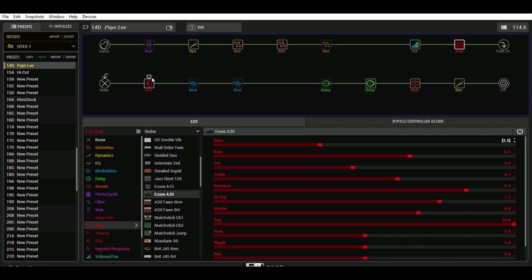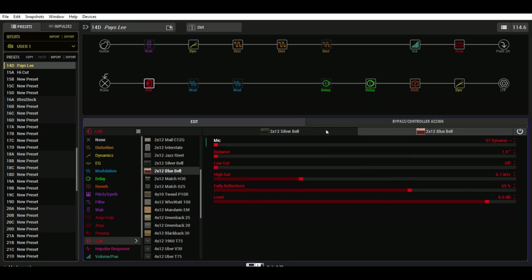Going to the cabinet. I have two Vox-style cabinets, Silver Bell and the Blue Bell. These are no particular rhyme or reason — just experiments and found what I thought sounded good, which is what matters at the end of the day. So I have a 121 ribbon, 5 inches back. I bring the high cut down to 6.2, and then 6.1 on the other one. And a 57 right on the grill cloth of this one.